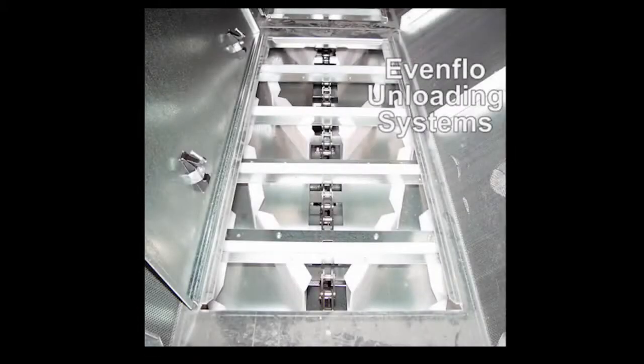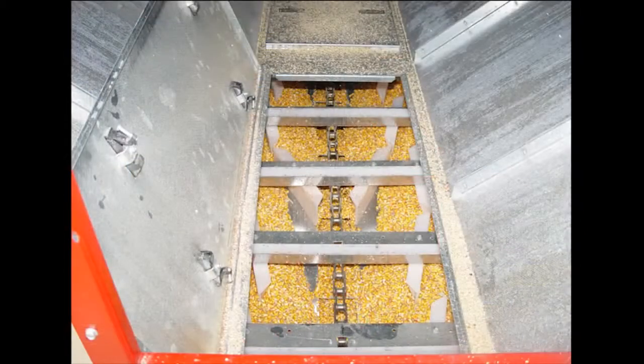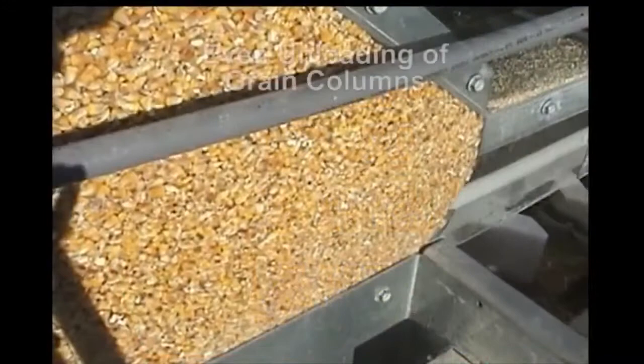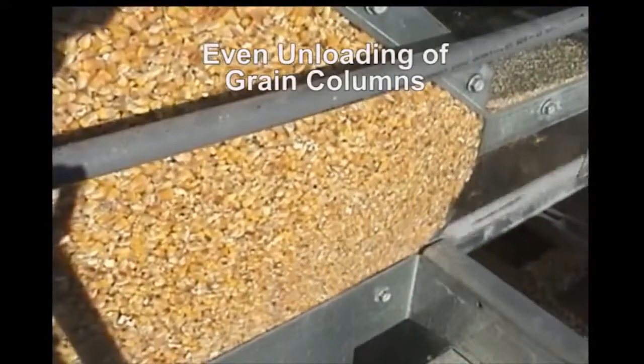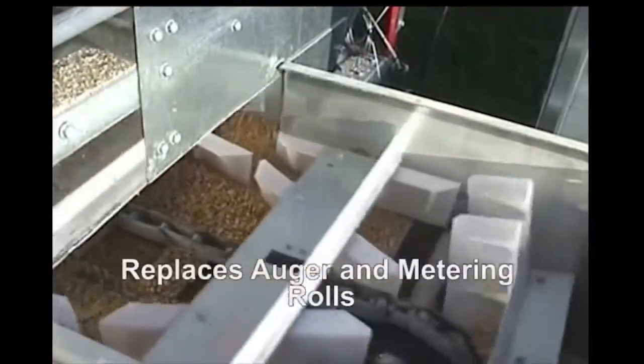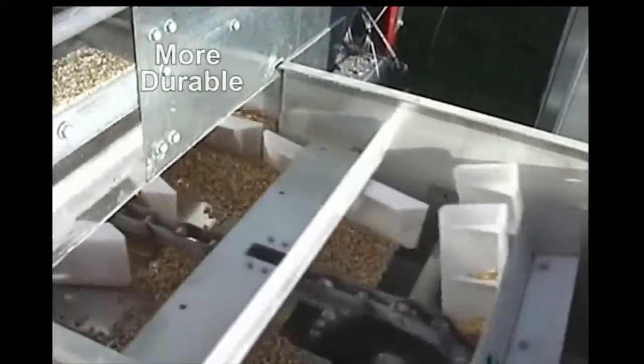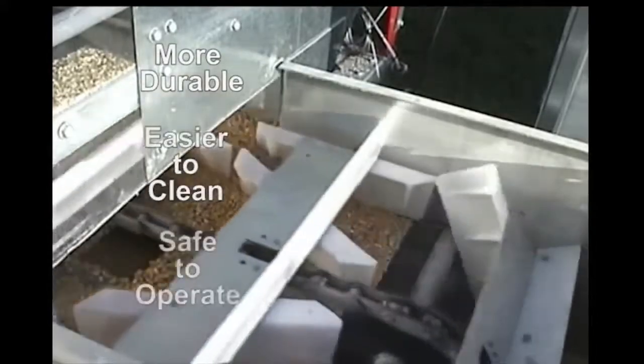Brock's unique EvenFlow Unloading System is the standard unloading conveyor for Brock's Energy Miser SQ series grain dryers. The patented EvenFlow system offers gentle handling of the grain using an efficient slow-moving drag style conveyor, provides even unloading of grain columns with an improved ability to pass most debris, and replaces conventional auger and metering rolls with a conveyor unloading system that is more durable, easier to clean and safe to operate.